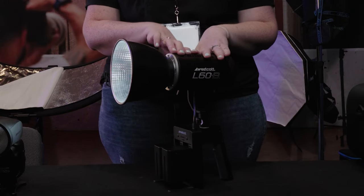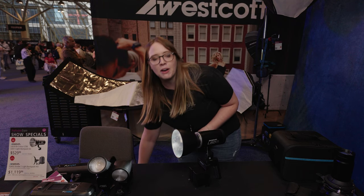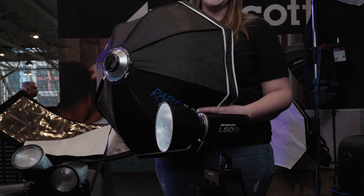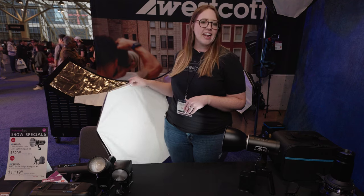The mount type for this light is actually a Westcott mini mount, but the cool thing is you actually get a rapid box mount included with your light, which means you can use any rapid box in our line — anything from a 24-inch octobank to a 48-inch octobank.